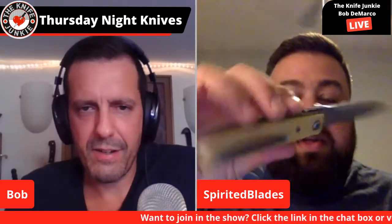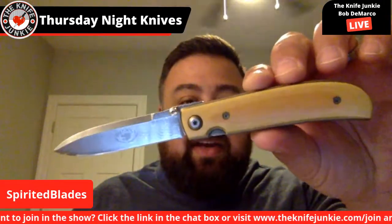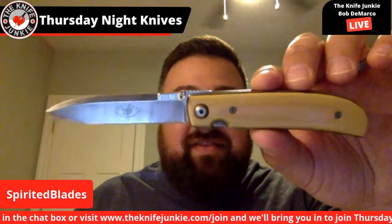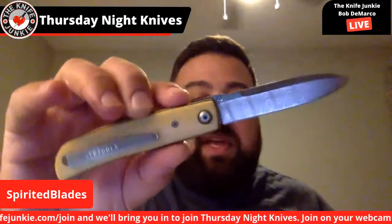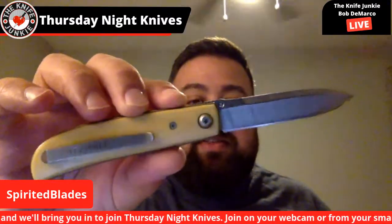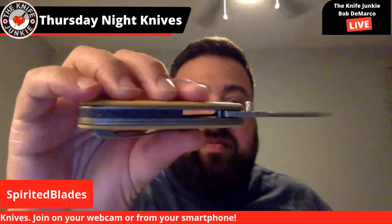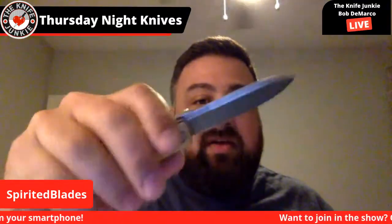So what's that — was that a Terzuola I saw? Yeah, I figured — you're talking about thumb discs — and I know this is a modern interpretation of a classic-looking folder, but to me this is just such a timeless and classic gent-style piece. This is a Bob Loveless-designed, Bob Terzuola-made piece.